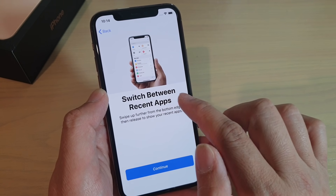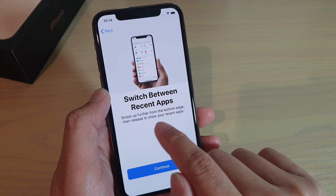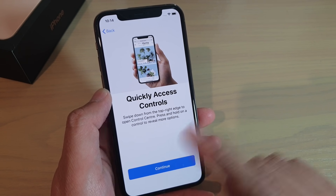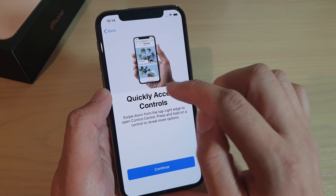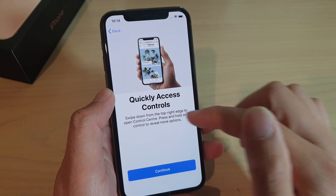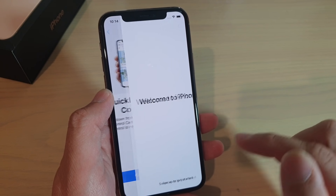So switch between recent apps: swipe up further from the bottom edge, then release to show your recent apps. That just gives you some information on how you can use the device. Quickly access controls: swipe down from the top right edge to open Control Center. Press and hold on a control to reveal more options.